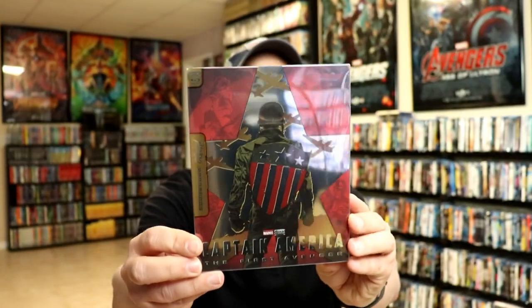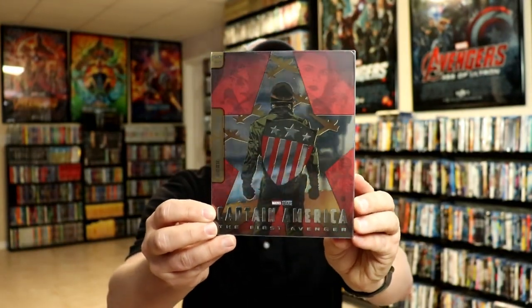Here is the front of the steelbook and the sleeve. So it does come with a clear plastic sleeve, and here's the back.